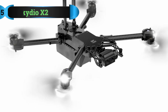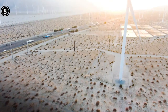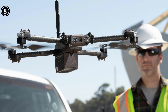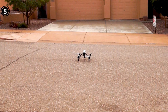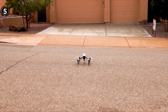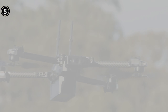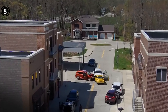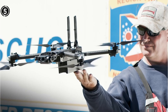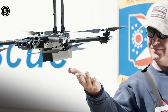Number 5: Skydio X2. For usage by businesses and the government, the Skydio X2 is a tough and adaptable drone. It is constructed with a strong carbon fiber frame that is resistant to impacts and harsh situations. It also has a collapsible form that makes transporting and using it simple. Its dual-sensor camera system allows it to take 12-megapixel color or thermal photographs and 4K video. It also boasts a 360-degree obstacle avoidance system that can independently traverse challenging situations.